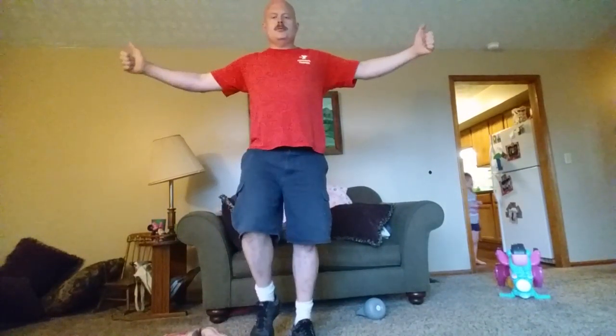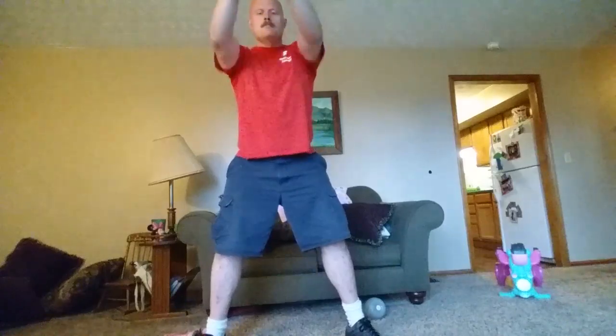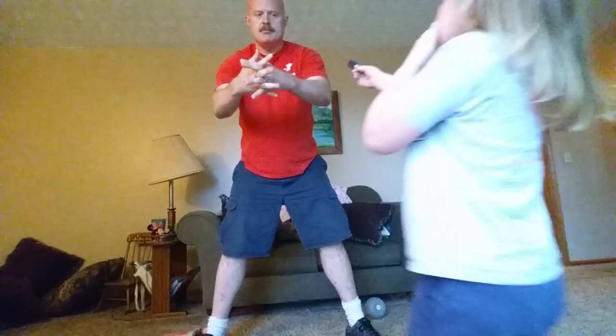Small arm circles — thumbs down. You can also do kettlebell swings with just your hands. It's a good warm-up. Take your hands and clasp them together.